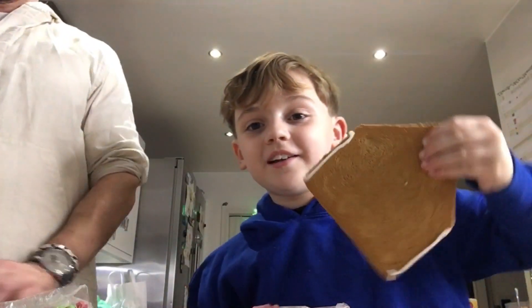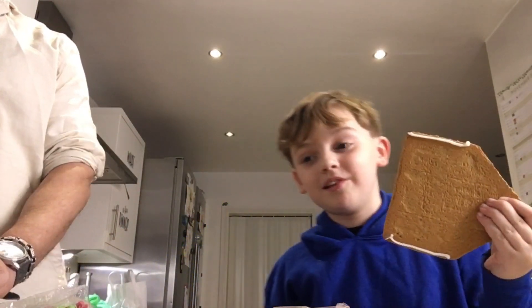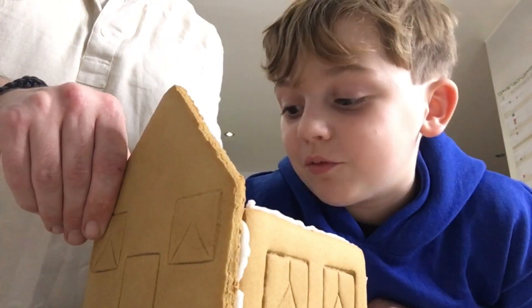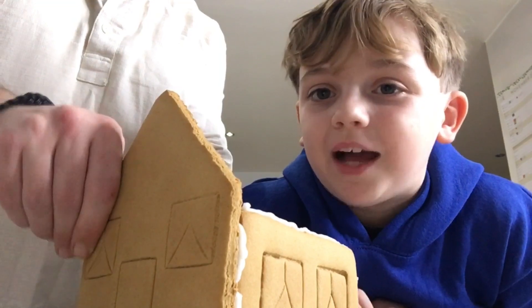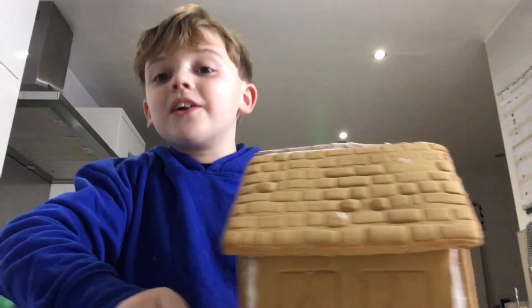We've got all the icing on the pieces of gingerbread and now we need to put them together. This is our gingerbread house so far — we've got the front and the side of it, but we need to get the roofs on and the other side and the back. One more side to go!